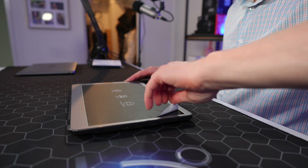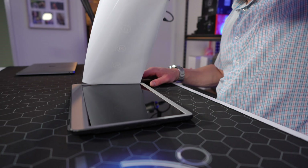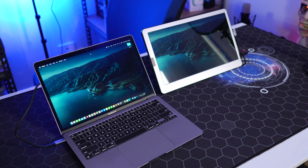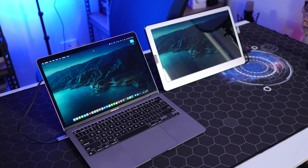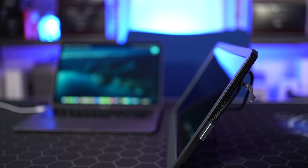The display itself is an IPS panel with a 1000:1 contrast rating, meaning the darkest black will be 1000 times darker than the brightest whites. This monitor also has the same sort of high-gloss screen found on the MacBook Pro, so they match really well when looking at them side by side. The F1S requires power for operation, so you can either power it from your MacBook's USB-C port or directly from the wall if you plan on using the provided HDMI cable.